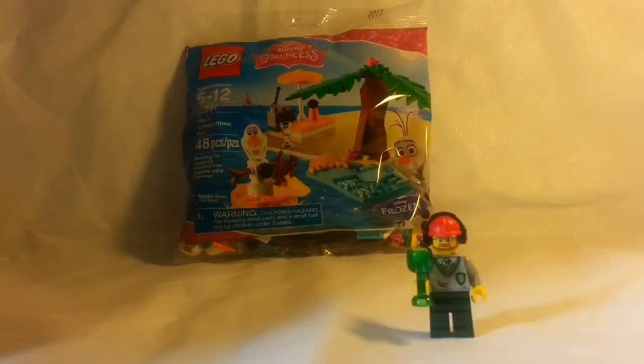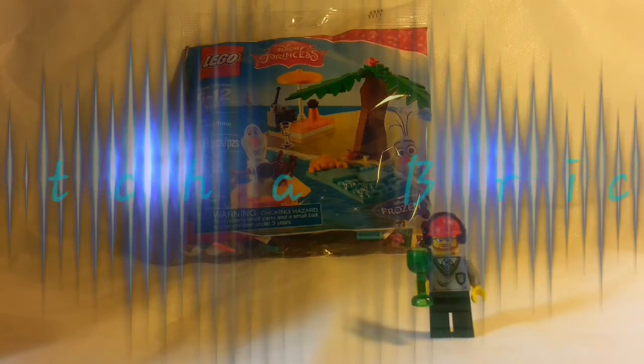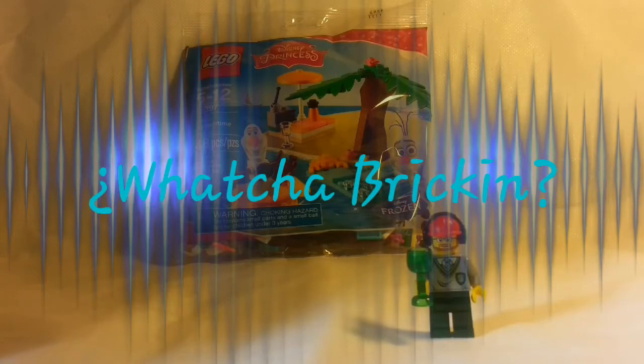Hello YouTube and fellow 2Blug members! It's Brickin' It Up! And we're here today with a new segment. We're calling it Whatcha Brickin'? And it's going to be our review segment.